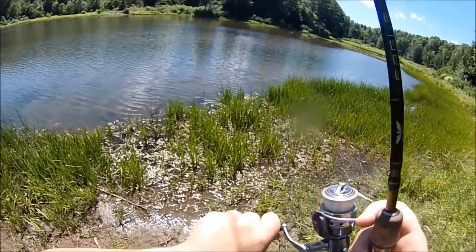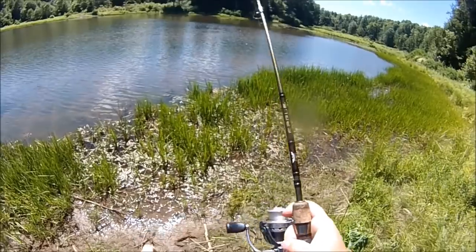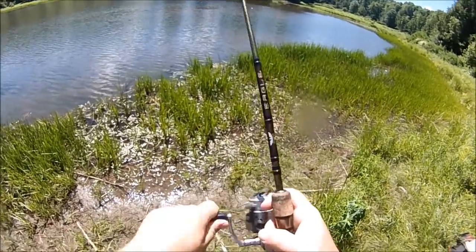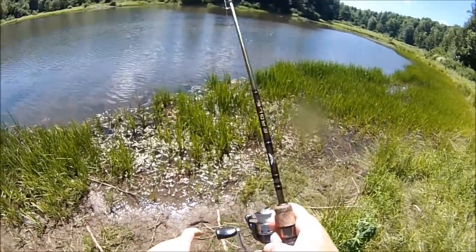There we go baby — white chatterbait with a swimbait style trailer, finally hooked up with one, took a while. Tried some other stuff, rattle trap. This looks like a perfect sized bass, maybe 14 inches.